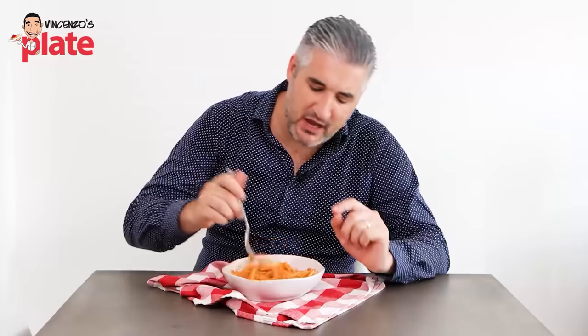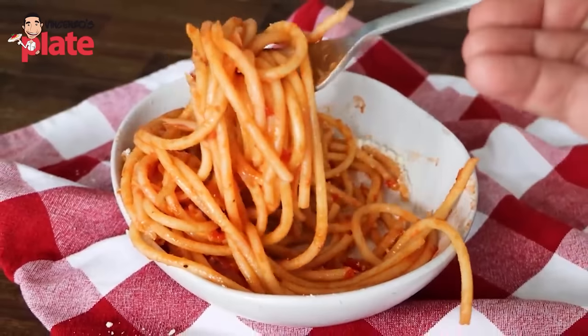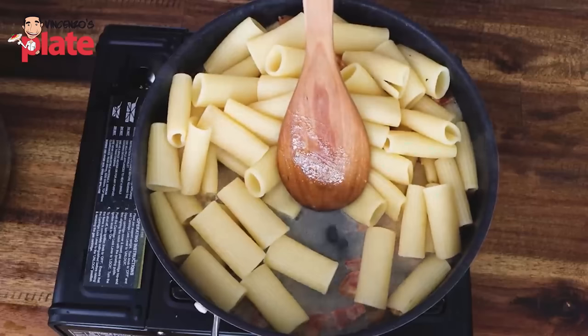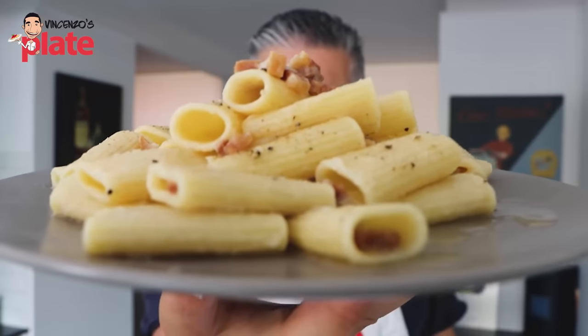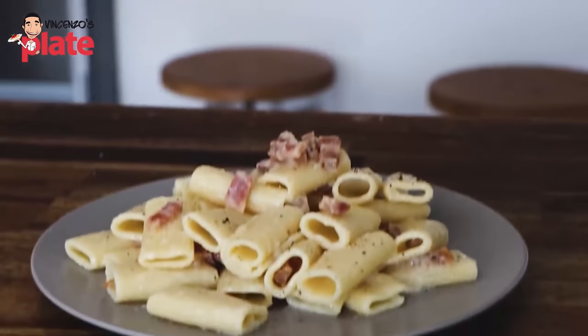Then you have amatriciana — basically a carbonara without eggs but with tomato sauce. Same ingredients, no eggs, tomato sauce. Normally you use bucatini, a type of big spaghetti with a hole in the middle. And the last is pasta alla gricia — basically a carbonara without the eggs but with the guanciale. So guanciale, pecorino, pepper, no eggs. The whole Roman pasta family.